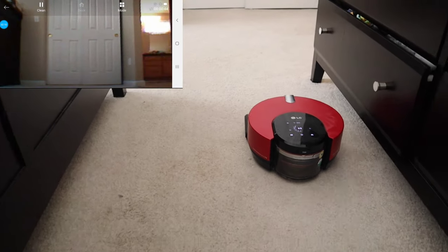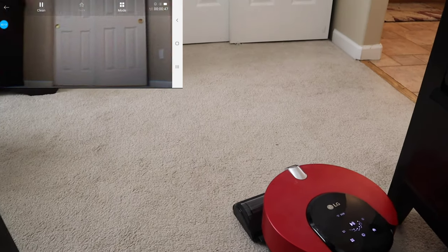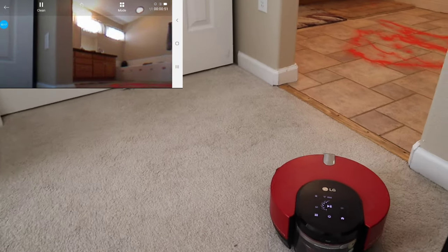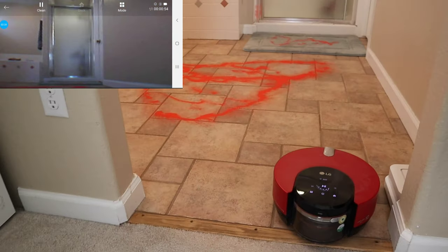I'll let you guys be the judge of whether the LG CordZero R9 is worth the $2,600. Keep in mind that prices have gone down, and unfortunately here in the USA you cannot buy the LG new — I actually bought this model on eBay.